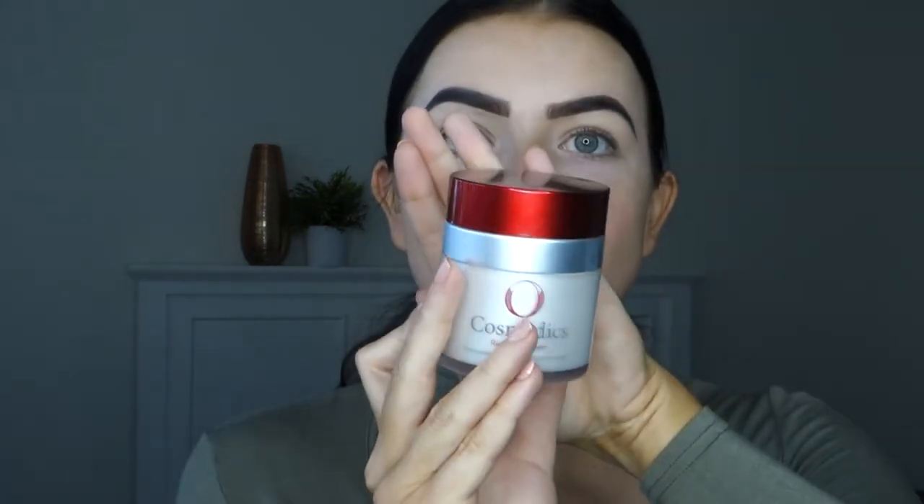Now that the eyebrows are done I like to start off with moisturizing my face. This is the O Cosmetics recovery cream - I swear by this and I swear by all O Cosmetics products. So we just take about that much, rub it in my hands, and then apply it on my face.